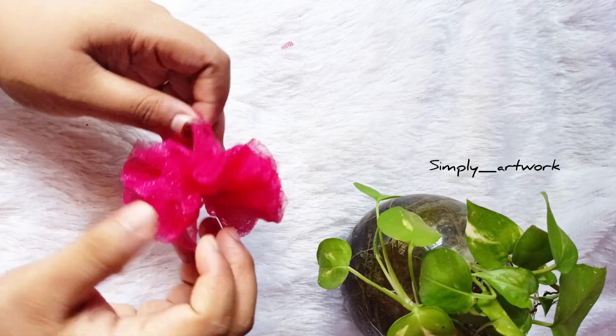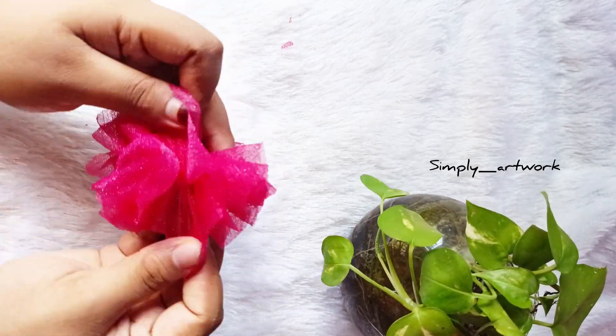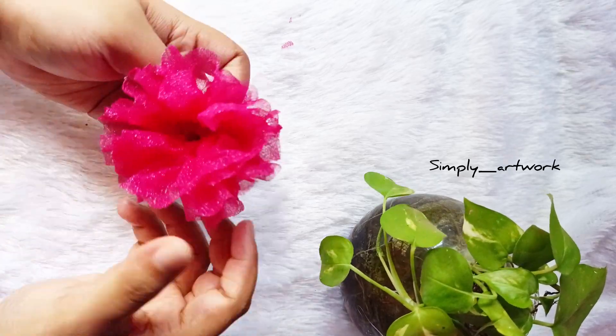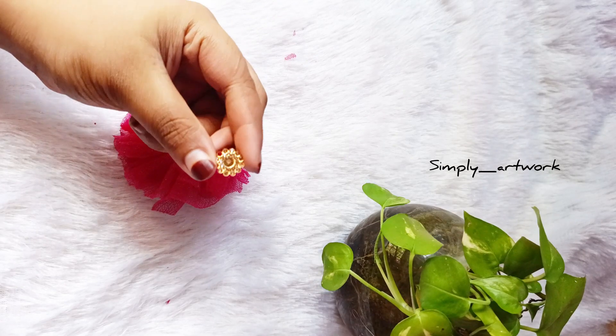I will add 2 cloths to the same place. I will add a little bit of the flower. I will add a little flower in the center.